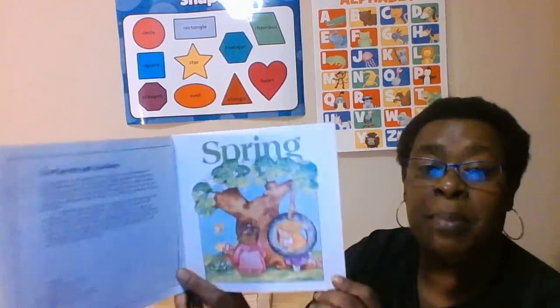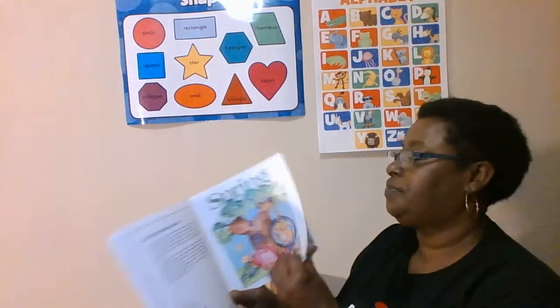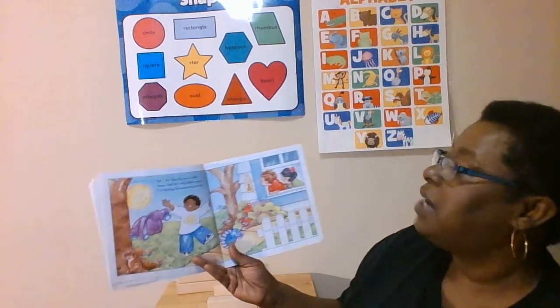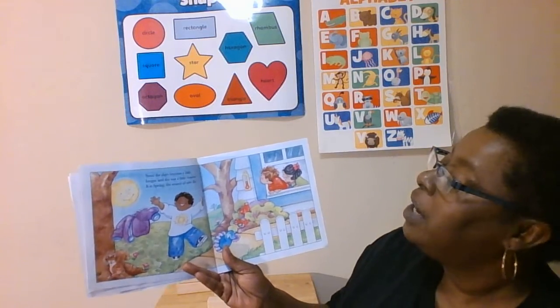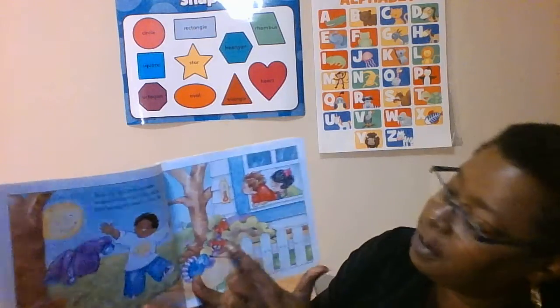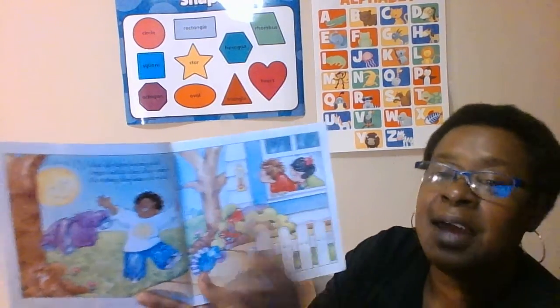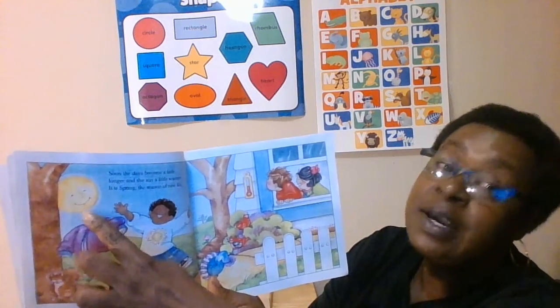Spring. Look at that pretty tree — look how the tree is blooming. Soon the days become a little longer and the sun a little warmer. It is spring, the season of new life. Look at the red birds and look at the pretty sun. What color is that sun? Yellow.